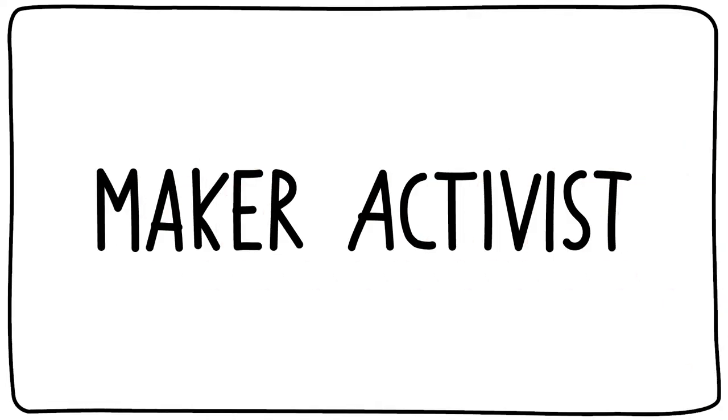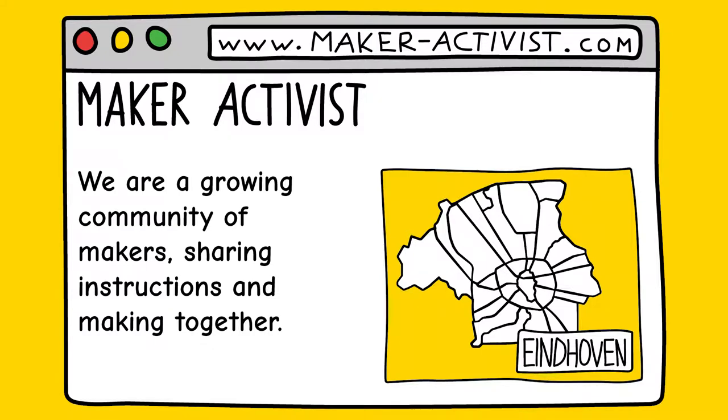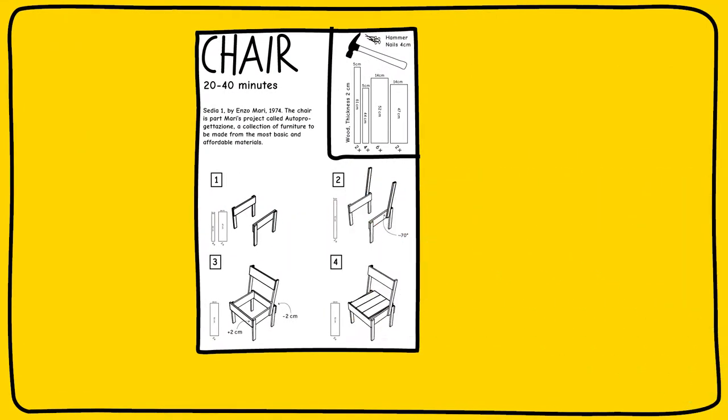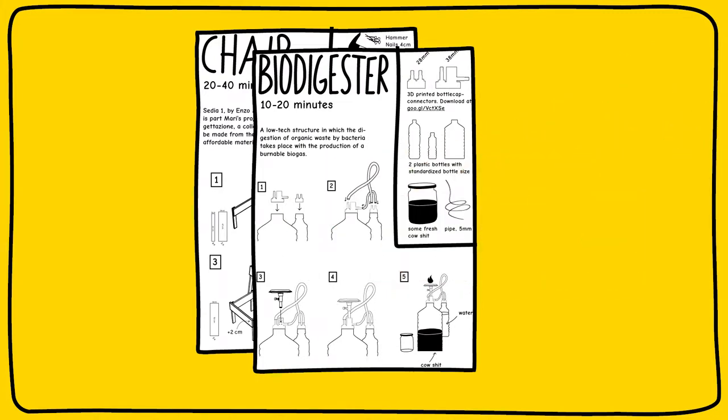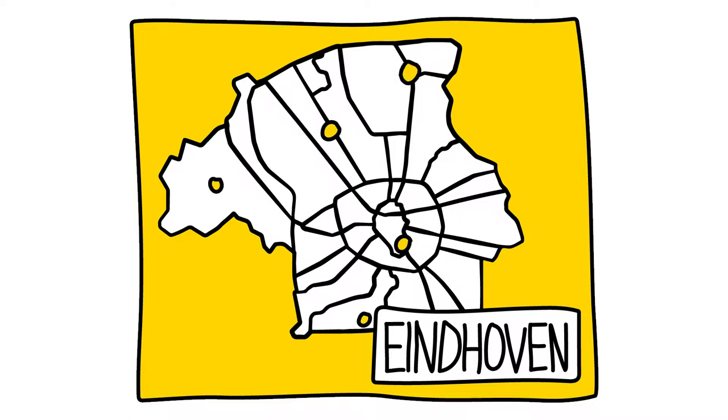We become Maker Activists. Maker Activist is a platform that helps you to make things yourself. It provides open instructions on how to make things yourself using locally available materials and resources, and connects a growing community of makers to share instructions and make together.